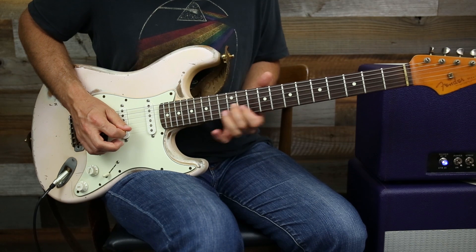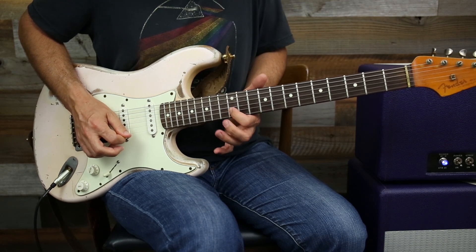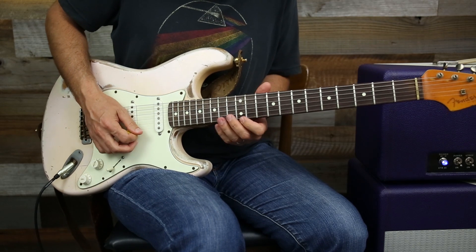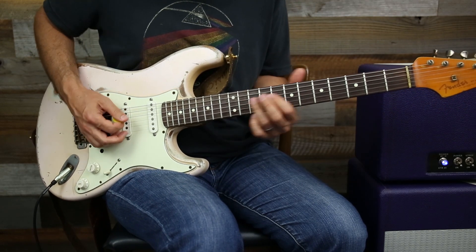Here's our root — the B note right here. And then check it out: when I go like this, I'm going to complete the whole B chord. So our lick goes...